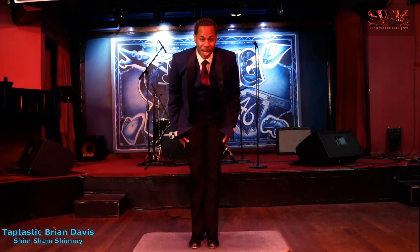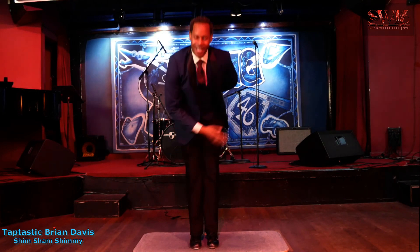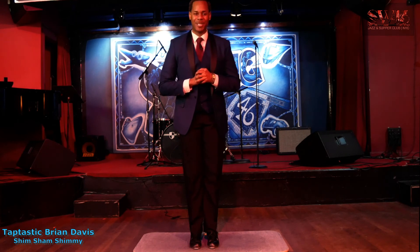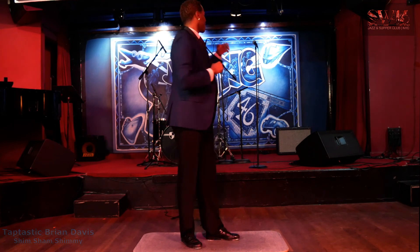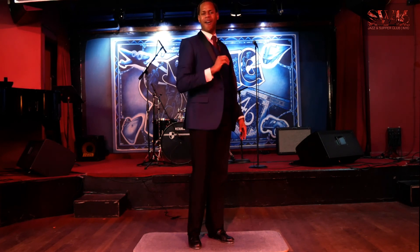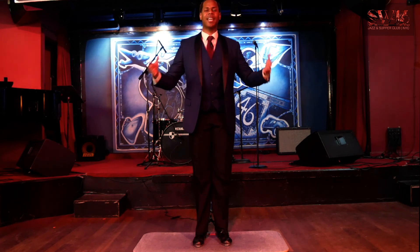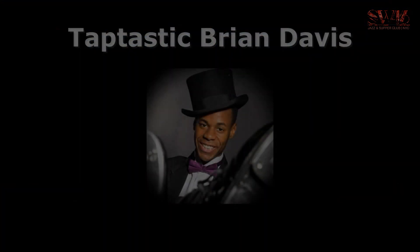Now the last thing you must do — lift up your hands and take a bow. That's right, you just learned the tap dance national anthem, the Shim Sham Shimmy, right here with me, Taptastic Brian Davis at the historic Swing 46. Let's keep these doors open. If you have it in your heart, why not share with Swing 46? Care for Swing 46, and we'll care for you.